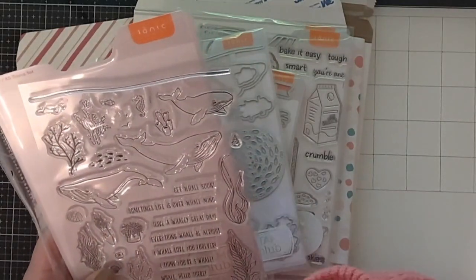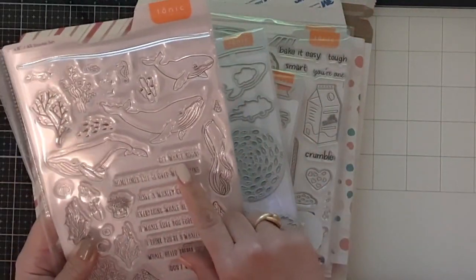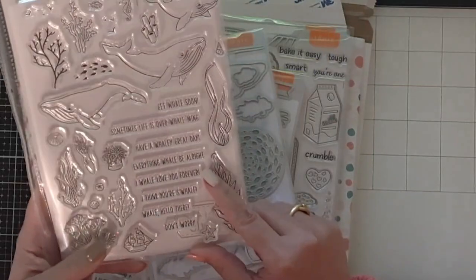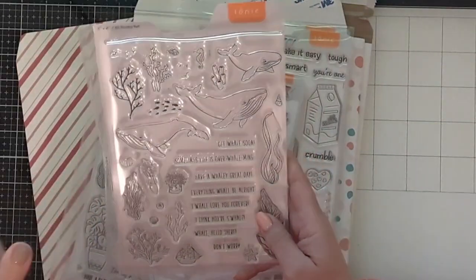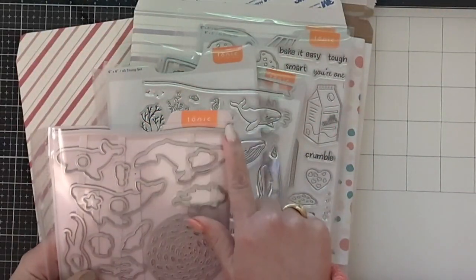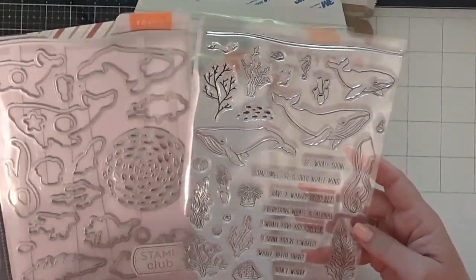It also has seagulls, tiny fish, a little shell, and more coral. The sentiments say: 'Get whale soon,' 'Sometimes life is overwhelming,' 'Have a whaley great day,' 'Everything will be all right,' 'I will love you forever,' 'I think you're swell,' 'Whale hello there,' and 'Don't worry' — very happy and uplifting. The die set that comes with the stamps also has the ocean line and matching dies for every whale and many of the little images.